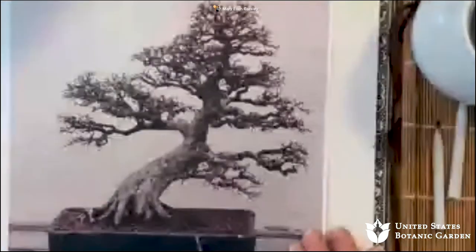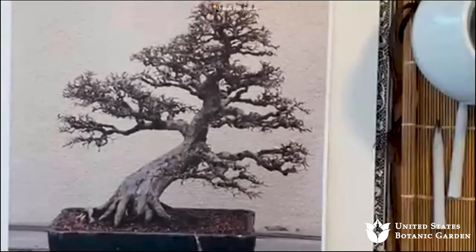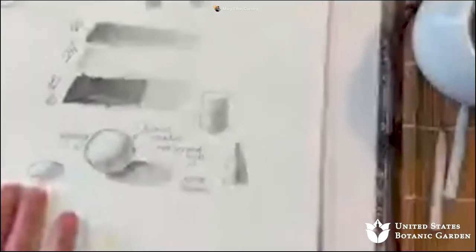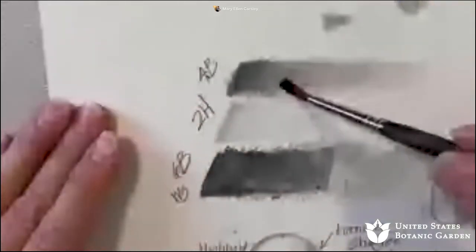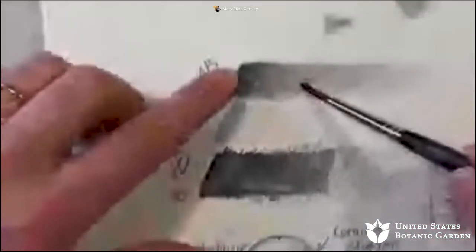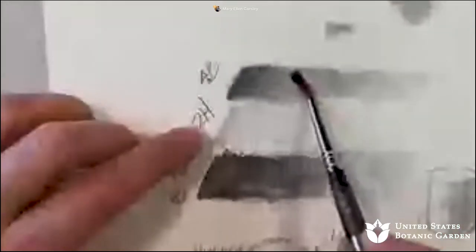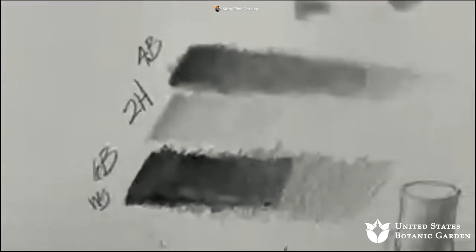Someone asked about Derwent graphic pencils — are they water-soluble? If they are, it will say so on the packaging. If it just says 'Derwent Graphic' on it, they probably are not. This was the water-soluble graphite — and these are not water-soluble. You can see we don't get any of the wash effect when we add water to the non-soluble ones. It just stays where it is. That's how you'll be able to tell even if the label's rubbed off — test it with water.